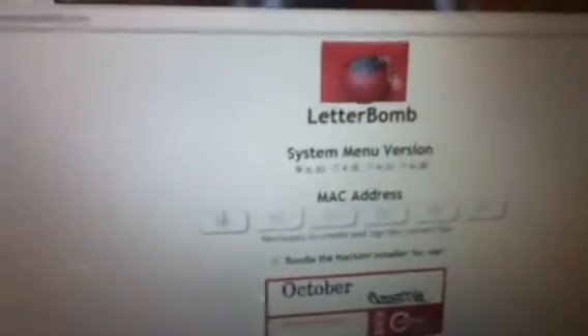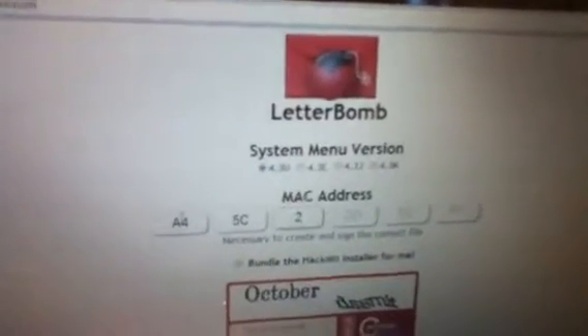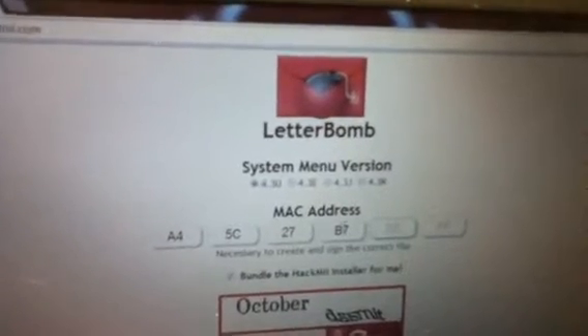You're going to want to type in your MAC address exactly as it is shown on the Wii. If you do not do it correctly — if you put capitals where there's lowercase — then it could go wrong. That's supposed to be a 6, not a 7. Not doing this very professionally, as you can tell.